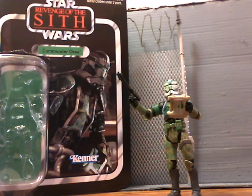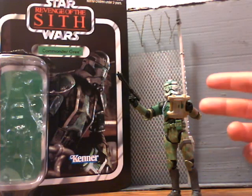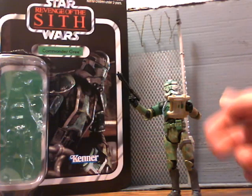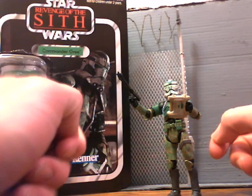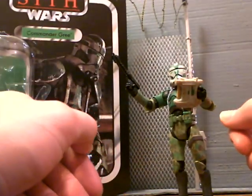Hey YouTube, this is more and only G.I. Nerd Commander here with a quick review of Commander Gree from Star Wars Revenge of the Sith Vintage Collection. Personally, I'm not a big fan of the Clone Trooper attire, but I made an exception for this guy because there's something about him that just caught my attention and I decided to pick him up.